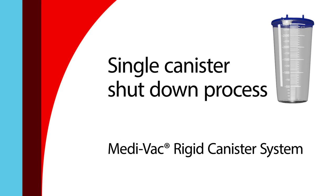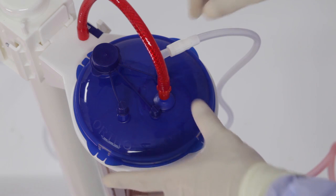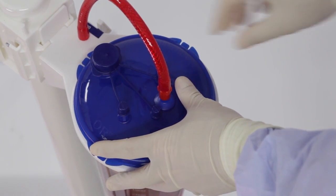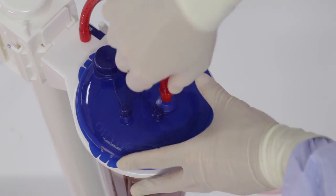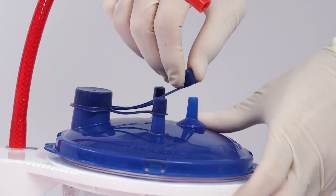While completing the shutdown process, ensure the vacuum suction remains on until the canister is properly sealed. First, disconnect the patient tubing from the patient port and securely cap the port. Next, disconnect the red braided tube from the vacuum port and securely cap the port.